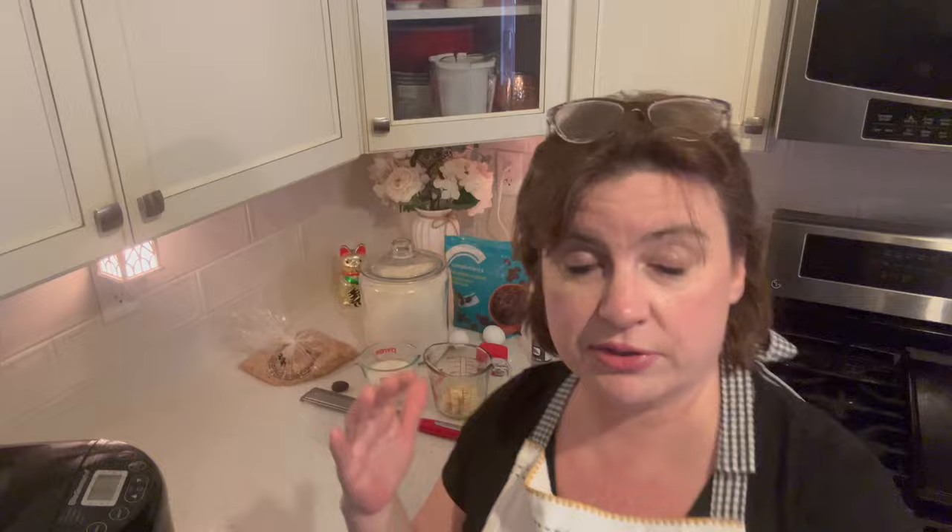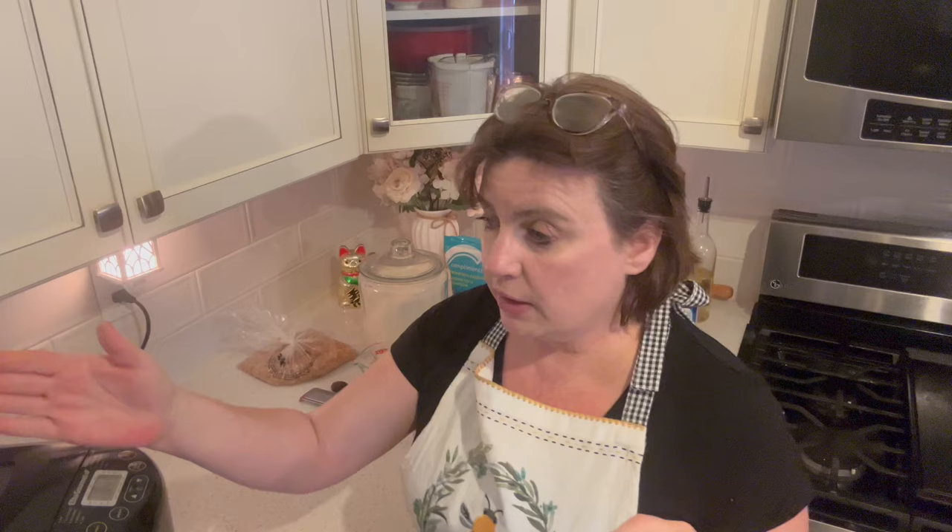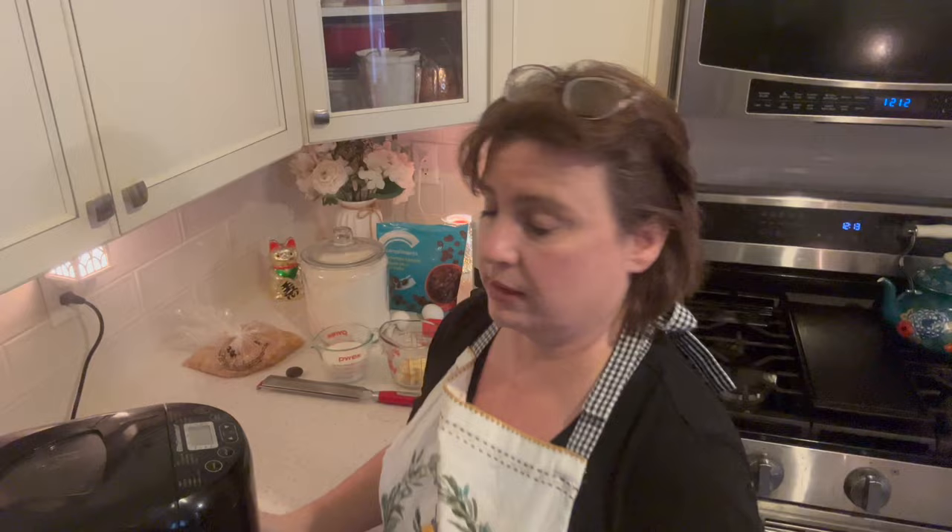Anyways, enough talk — pitter-patter, let's get at her. I'll give you the original recipe plus the way that I changed it. You can use your stand mixer, you can do this by hand. I'm going to dump it all in my bread maker and let it do the work on the dough setting. That way I can do my laundry, tidy my dining room — I'm going to take you in there in a minute because I got to show you something we got from the 1970s. We love it, we can't believe we got it.